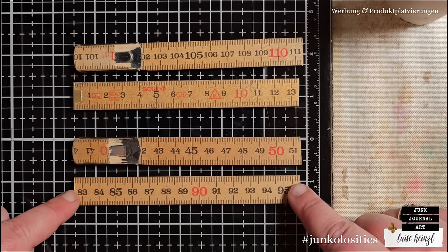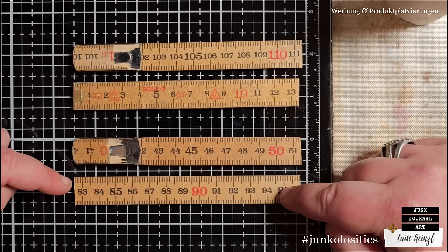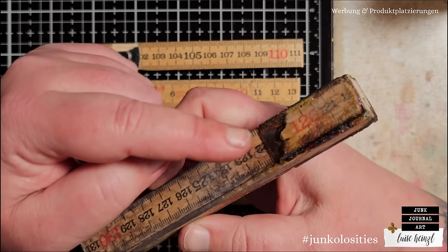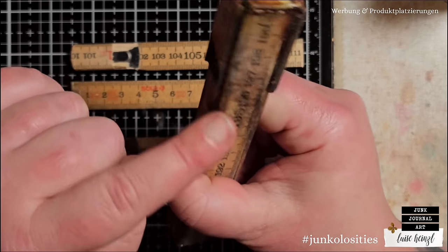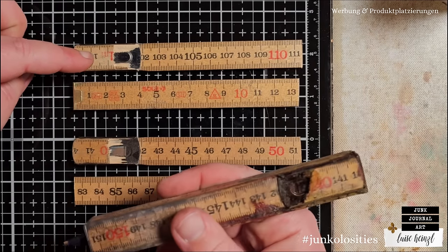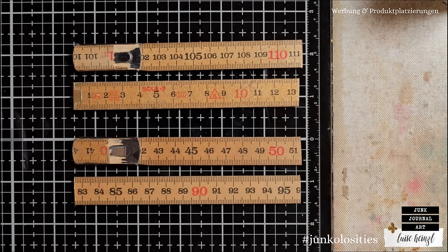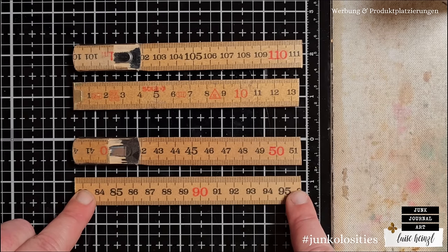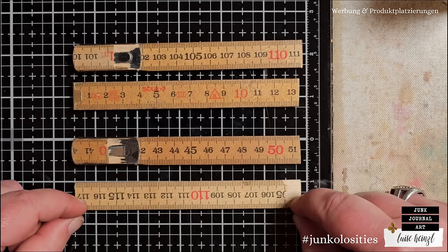We can now assemble the pen body. I've already put my pieces in a specific order so I can't get confused while gluing. As you can see on the pen, we have metal, no metal, metal, no metal - I've put them in exactly that order. I've decided I want this face on the outside of the pen, so I turn it around so the inside is facing me.